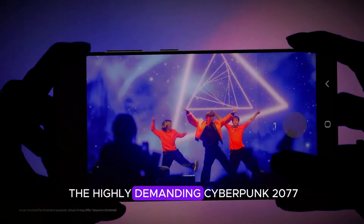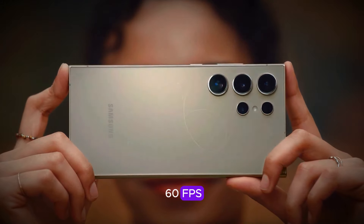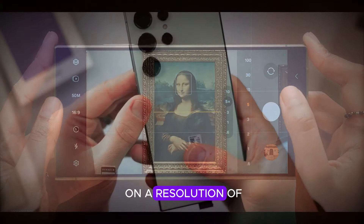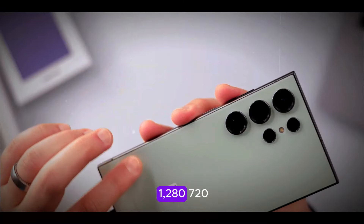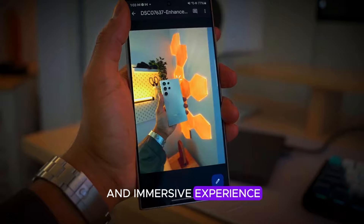In a gaming test, the highly demanding Cyberpunk 2077 ran at an impressive 60 FPS without any frame drops at a resolution of 1,280×720. This is great news for gamers looking for a smooth and immersive experience.